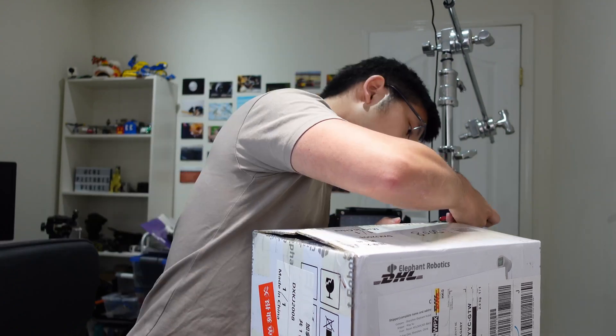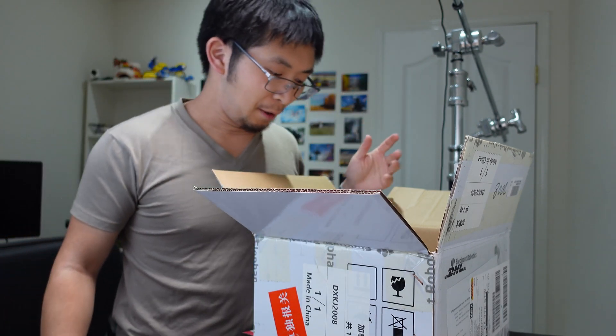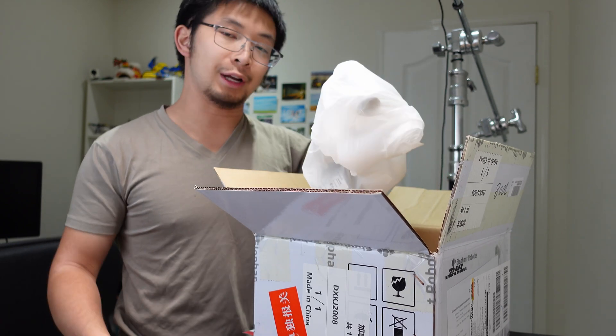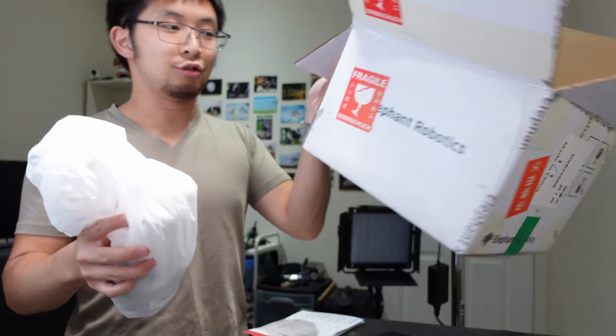I finally got it in the mail today, so it's pretty exciting. I don't know what to really expect. I know it can do 250 grams of payload at the end effector. The version I bought got my attention because it has a built-in screen and you can actually run it without having a computer attached to it. Very curious to see how that will work.